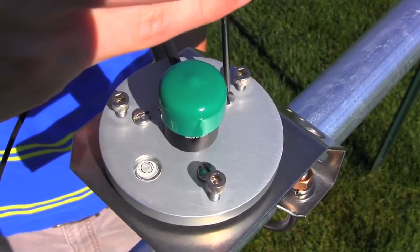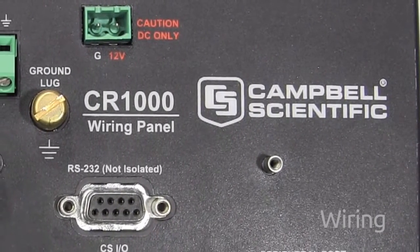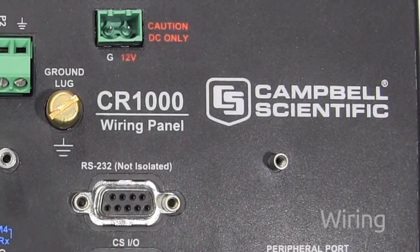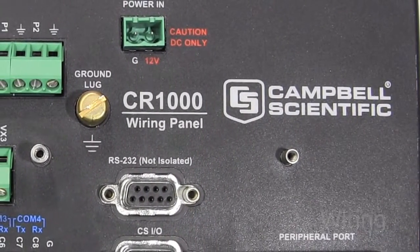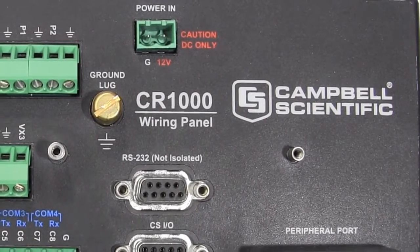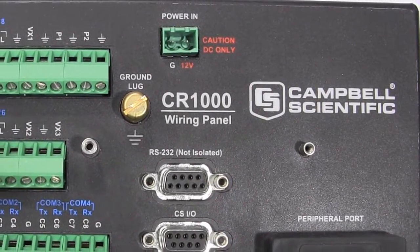After you mount your sensor, you'll need to wire it to the data logger or controller. For this demonstration we'll be using a CR1000 data logger from Campbell Scientific, but wiring should be similar for most data loggers. There are a few different configurations that you will need to use depending on which model of pyranometer you have.